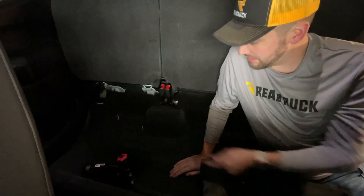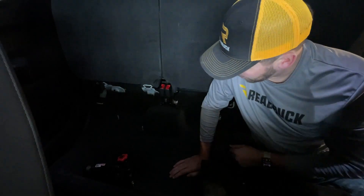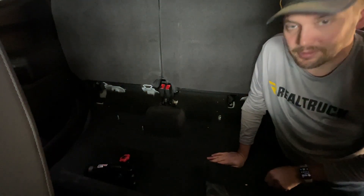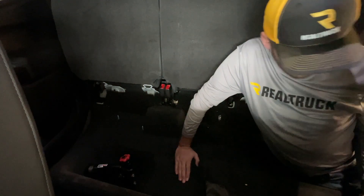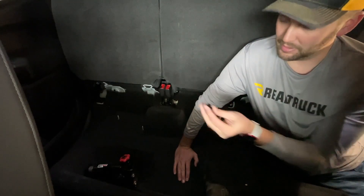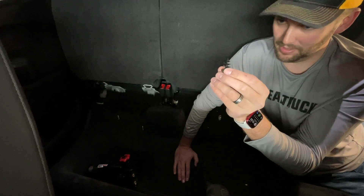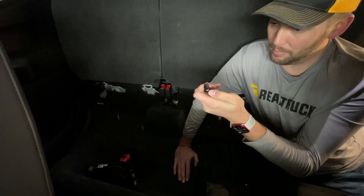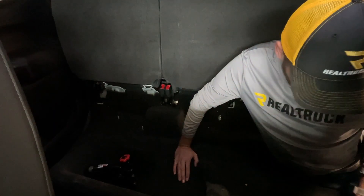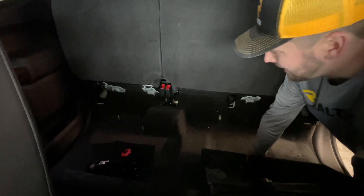Removing the factory storage was pretty easy — just a 10mm deep socket takes it all apart. There are some really nice anchor points on the sides, so this thing was pretty secure. There was one more anchor point on the driver's front corner — take that one out last and be really careful; it anchors down to the carpet so it's not as strong there.